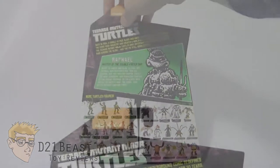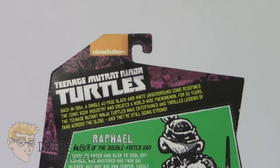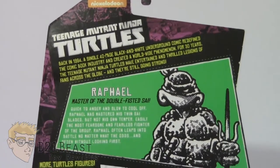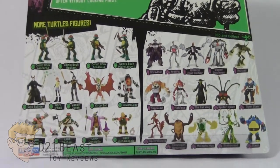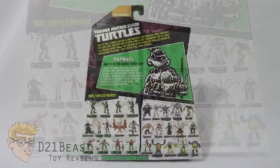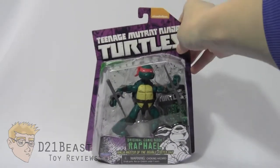Flipping this package around, as you come down the back of the box, you once again have that Teenage Mutant Ninja Turtles logo. You've got a bio for this particular version of Raphael — go ahead and pause now to read that. And then you have a complete lineup of all the other figures currently available in this wave. Alright guys, well that's the packaging. Let's get this Raphael out of the box and see what he's all about.